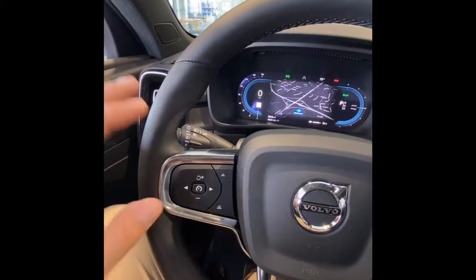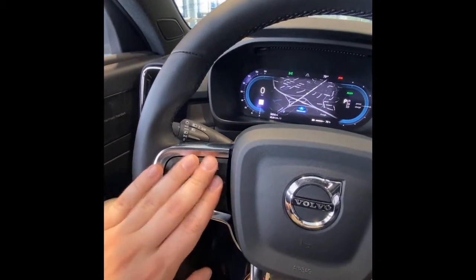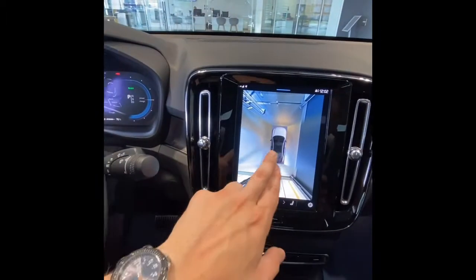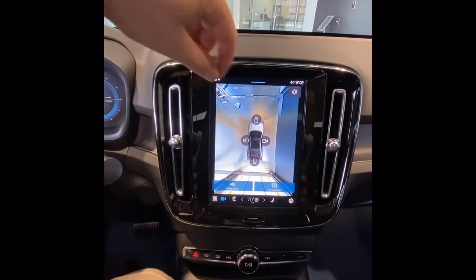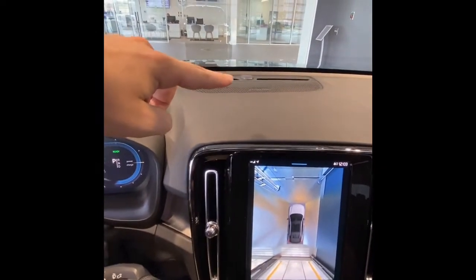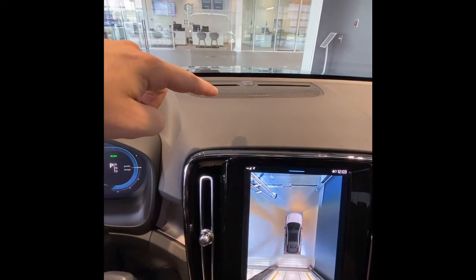A couple of features are only on the Ultimate trim. We have Pilot Assist on the left side of the steering wheel - semi-autonomous driving - and we'll talk about that when we hit the road. In the center screen, as part of the Plus package, we have the 360 camera, which you don't get on standard models. And lastly on the Ultimate, we have the Harman Kardon stereo.